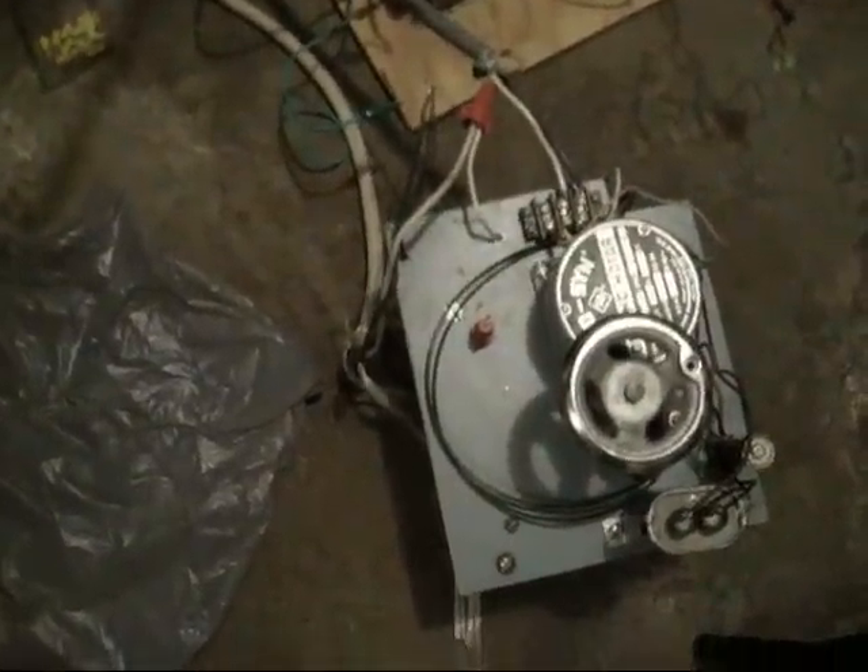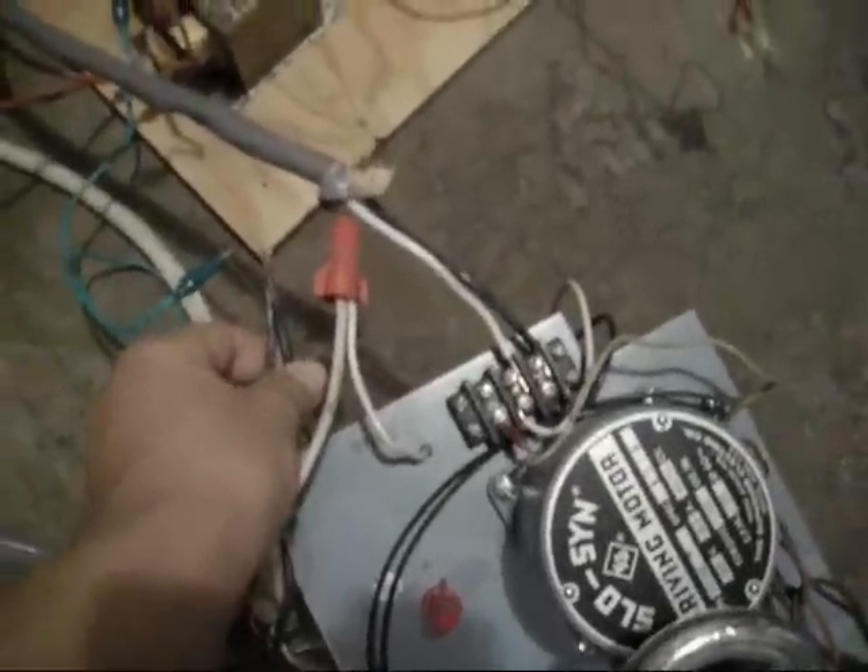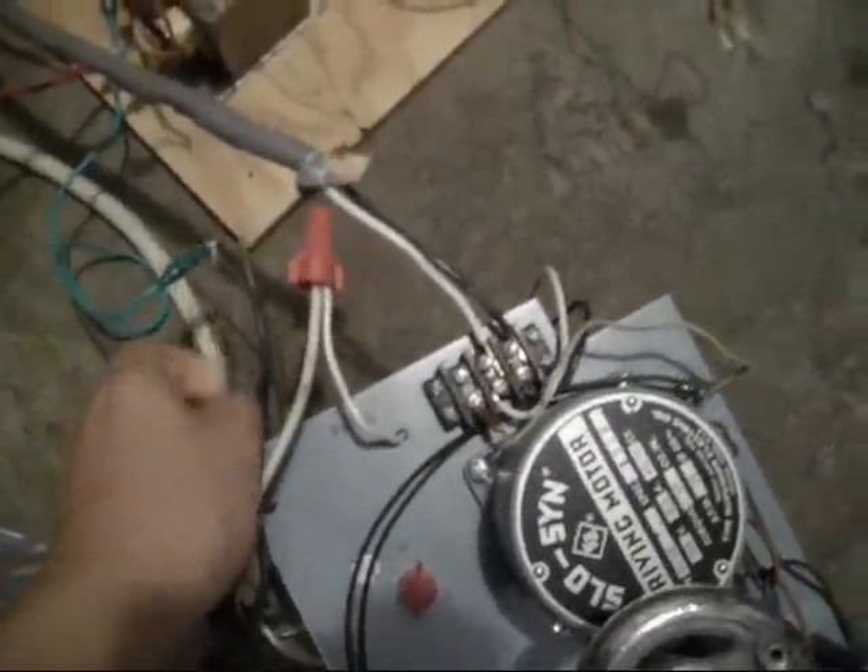This is my resonant MOT setup right here. This is my Variac that controls the input voltage. This is disconnected for safety reasons — I don't connect it until I'm ready to use it.